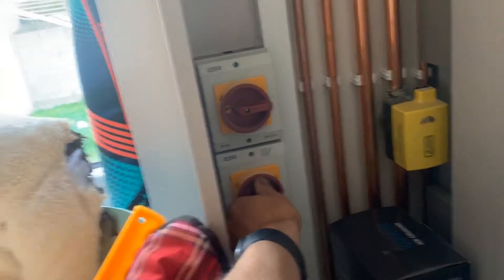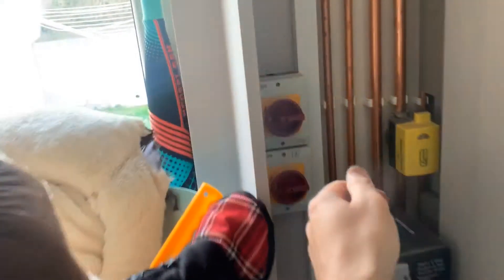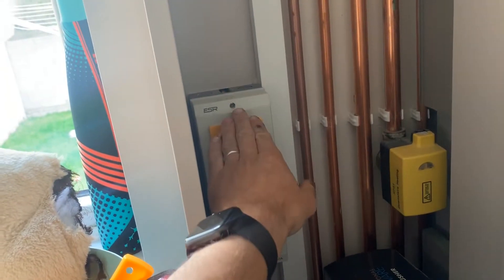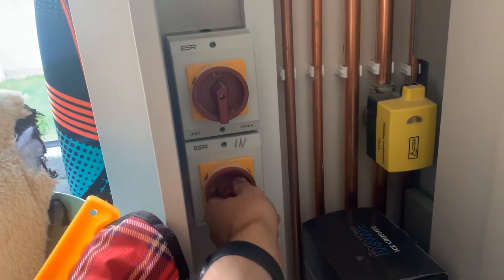To reset the fault you must turn off the power to the indoor unit. So you have the power off to the indoor unit and the outdoor unit. First turn on the power outside, which is power to the outdoor unit, and then turn on the power to the indoor unit.